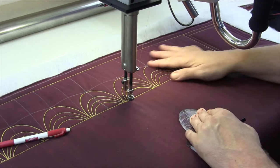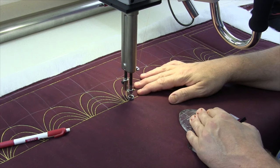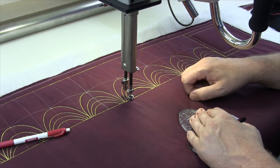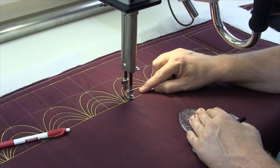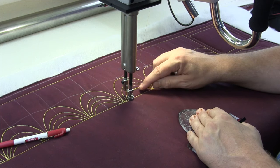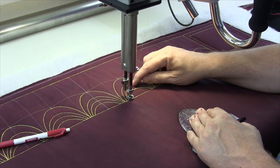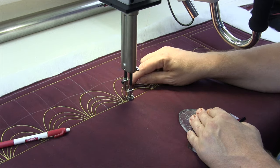Now we have come all the way back to the center and now what we're going to do is go in and fill in every other space with whatever form of design we think will look nice. In this case, I think I'm going to go ahead and throw one of my lotus feathers in the bottom, and then up here I'm just going to do some pebbles just to separate the middle one.